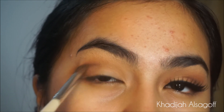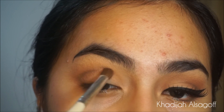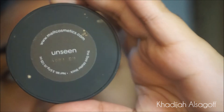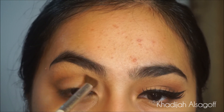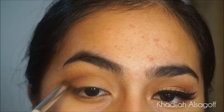You guys know the drill — all you do is blend, okay? That's your life motto, that's everything you have to do. Just blend. Then I'm going to go back in with the shade Unseen from Melt Cosmetics and deepen out the crease to make it more warm — warm shades on my eyes.